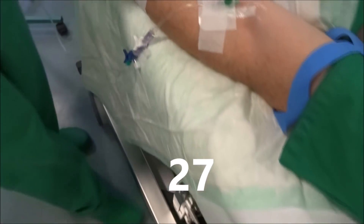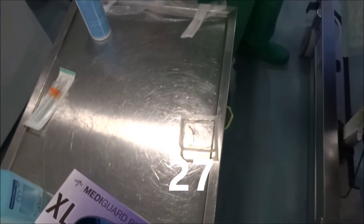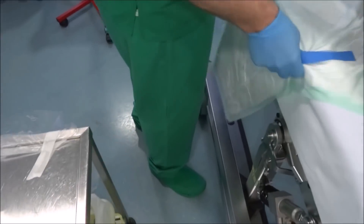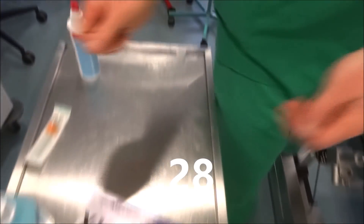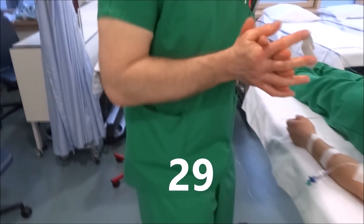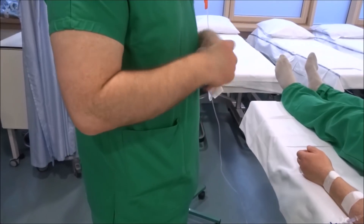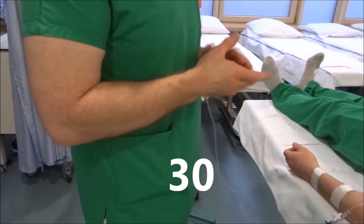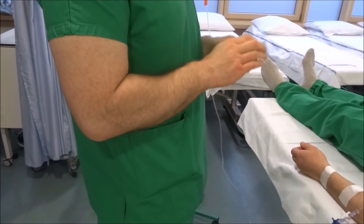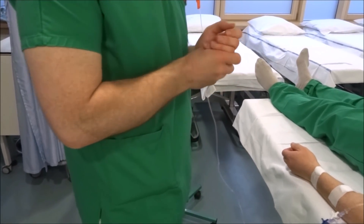We dispose of all waste, take off the gloves and dispose of them too. Thereafter, we again perform a hand disinfection. We inform the patient about any signs of complications and that they need to inform the nursing staff immediately. Last but not least, we document our measures in the medical file — that is our standard practice to start an IV.